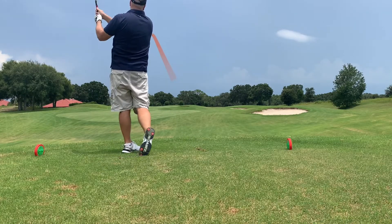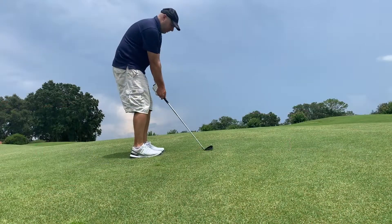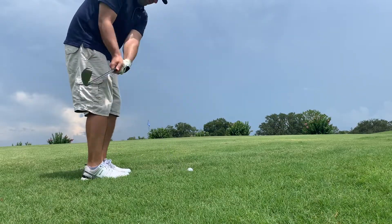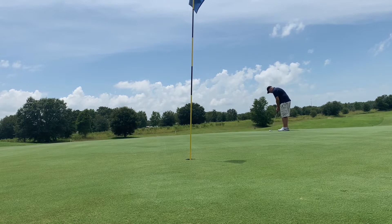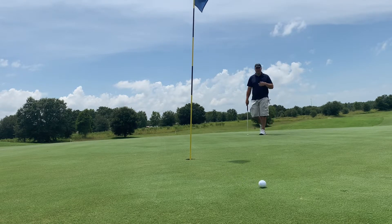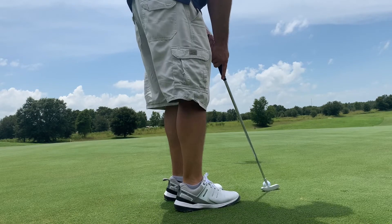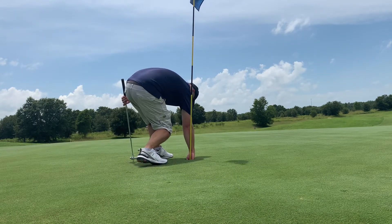Tee shot on the ninth hole — another good tee shot right down the middle of the fairway. Second shot, just a little pitch shot, and just hit it short. Here's our third shot, a little pitch, and once again just not a great shot — still not that close. Here is our putt for par, and it just slides by. We have that left for bogey, and that misses too — it's going to be a double. Just one of those days on the putting green. We started with a double bogey and we ended with a double bogey.